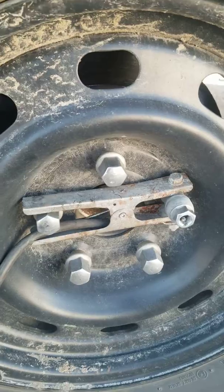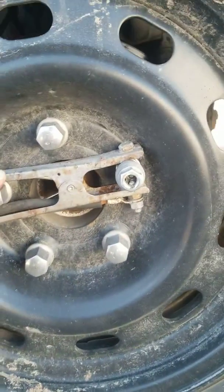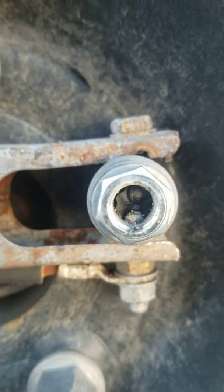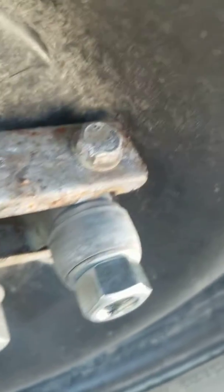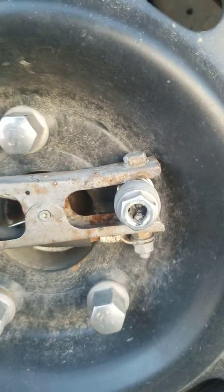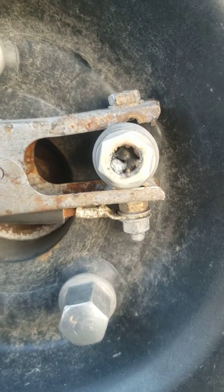So this would be step one: I added my ground clamp and I just tacked it in lightly just to hold it. Check to make sure it's centered, make sure it's even all the way around. Once it is, you can start to weld the inside.